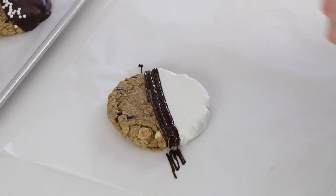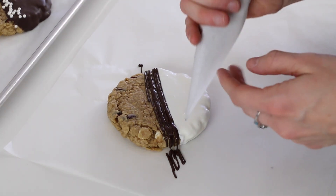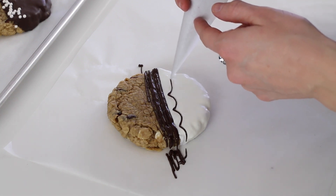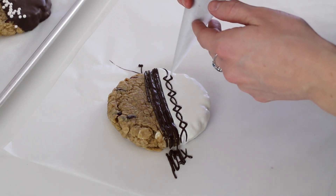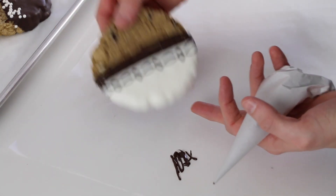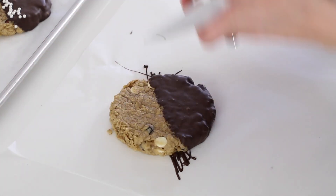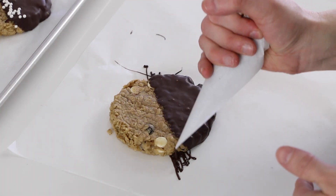And then it's fun to add a long piping pattern — you can pick one of your favorites. I'll use one of my favorites, which goes like this. That's just a simple, nice design. On the other plain cookie, the chocolate one, it can also look nice to use the same color chocolate because it adds depth.